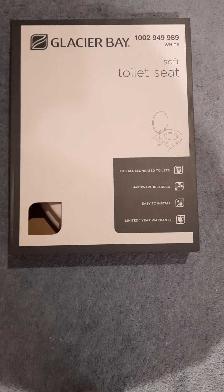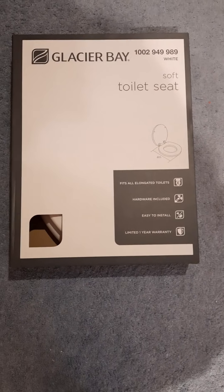I am going to replace a toilet seat and obviously the first thing is to purchase a new one. In my case I am doing a soft toilet seat, so I'll show you how I am going to do that.